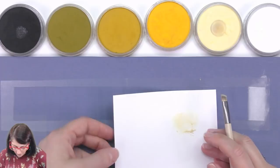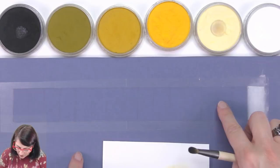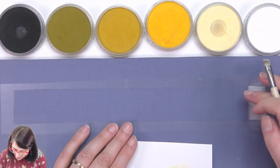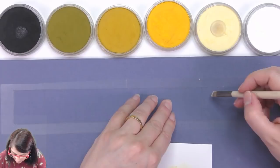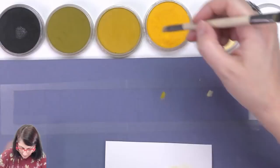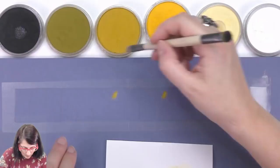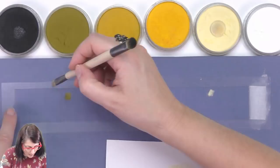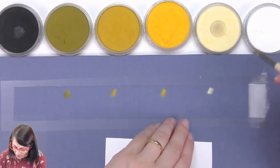I've got white on this side and black on the other, and I've divided it up — there are 16 sections. So white will be here, then Diarylite Tint, then Diarylite, then Diarylite Shade, Diarylite Extra Dark, and then black. I just don't want to lose my place.